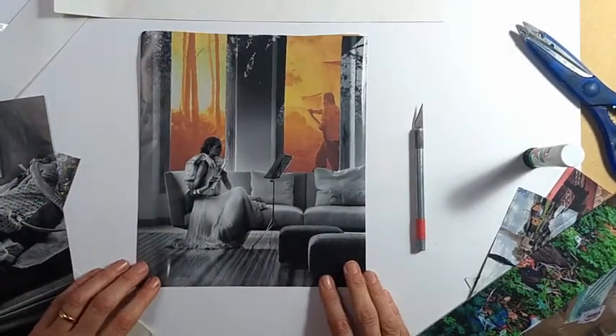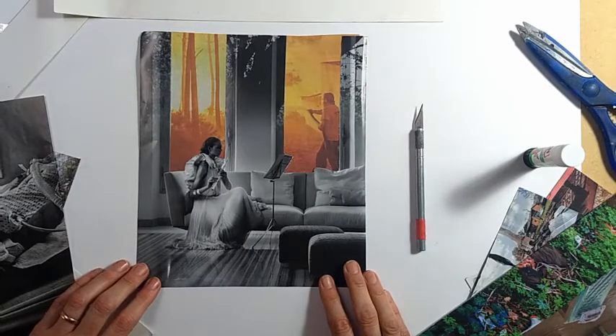So there you go. I hope that gives you a little inspiration to make your own collapse photo montages. Thanks for watching.